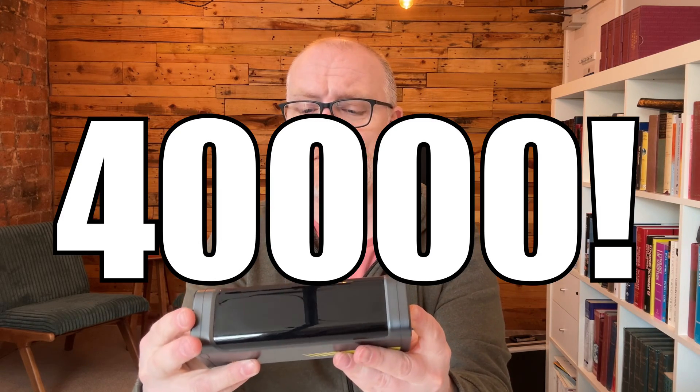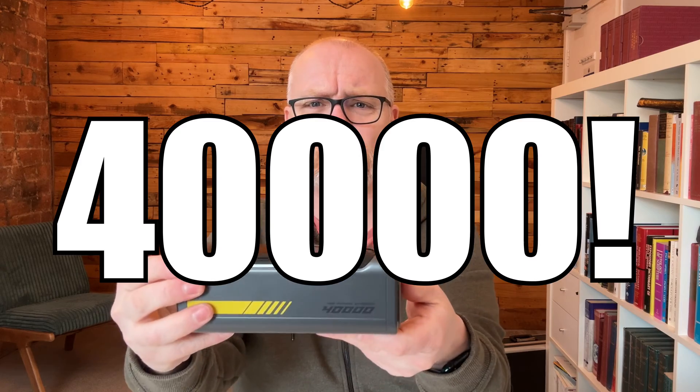A few weeks ago I reviewed the Starship 4000 — the future Starship 4000, which I didn't know at the time. It's actually a special edition. I don't know what the normal edition looks like, but there we are. Really great battery pack. You can check out the video I've done for this — I've got a card on the screen here and I'll also link it at the end of the video and in the description.